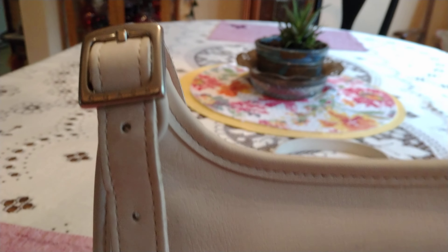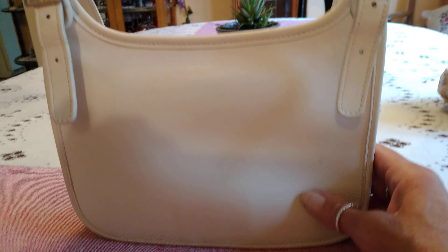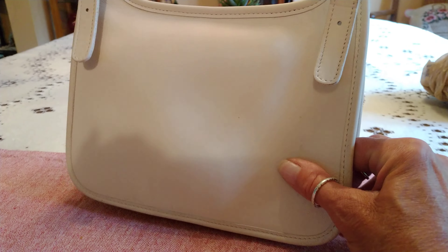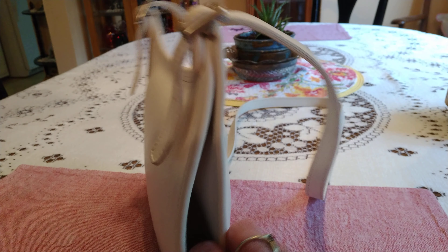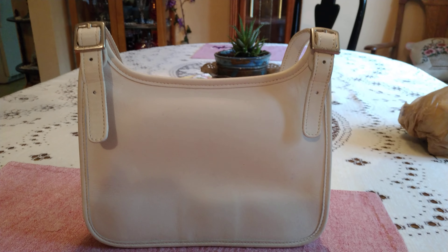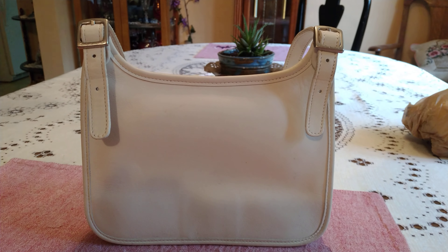This bag is a vintage Coach Hippy Flap. I keep calling it the Studio Flap, but this is what the Hippy Flap is — no pocket on the back. This is what the top looks like; it opens from a flap, a snap flap. It has one slip pocket in the back, very small bag, and nickel hardware.